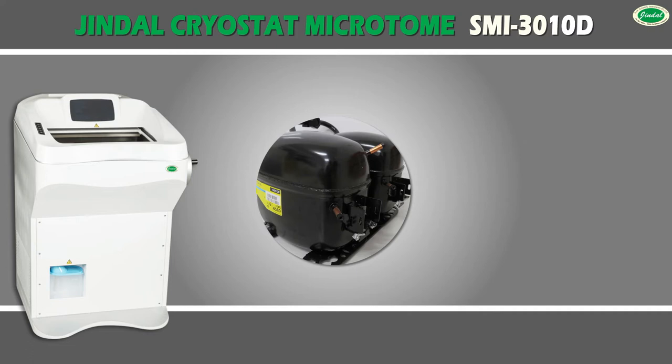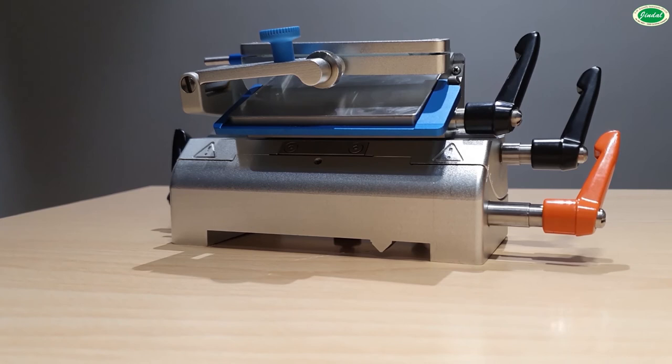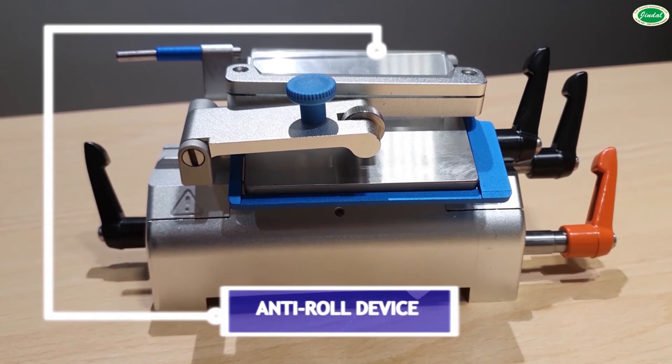The unique dual compressor cryostat is equipped with a double cooling circuit, which allows specimen cooling separate from the cryo chamber. It is designed to use both high and low profile blades, with a freezing shelf and glass anti-roll device to adjust the angle and gap with the pressure plate.